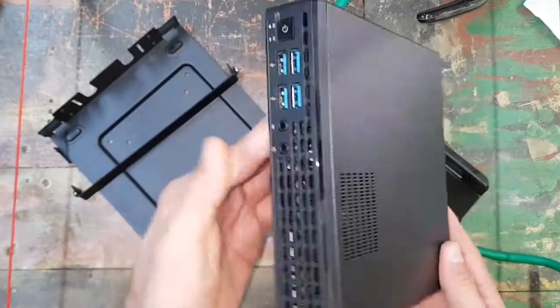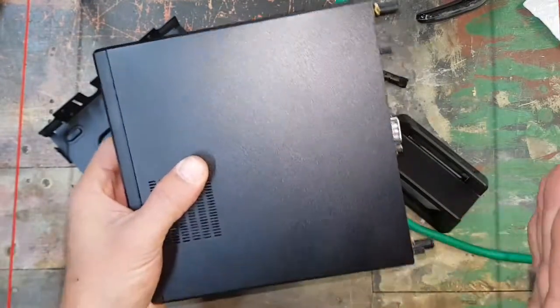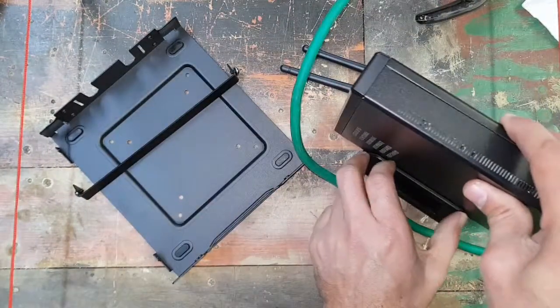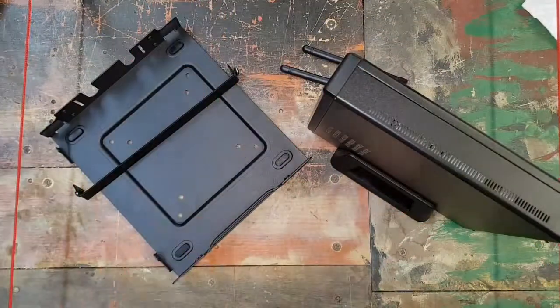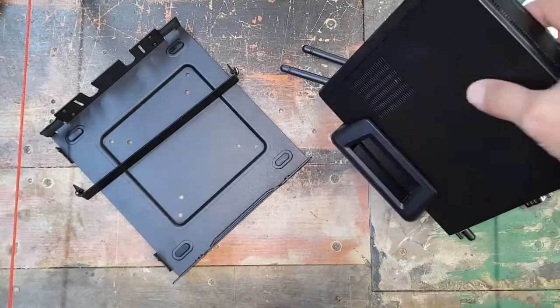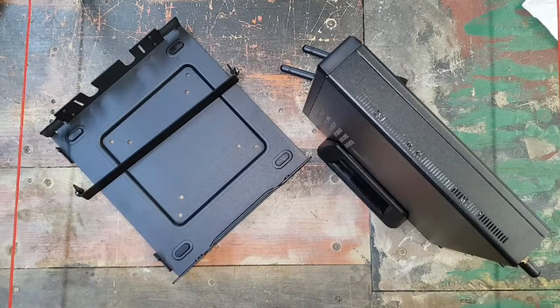If you have this installed for a few months, it will be really easy to take off the cover and quickly clean it, because it's definitely going to collect dust — it does have that fan and cooling system in there. We will get to the part where we switch it on and show you how it does with the installation.